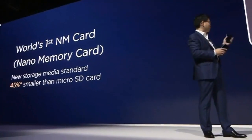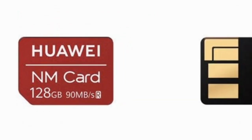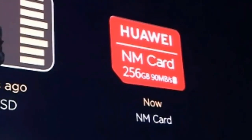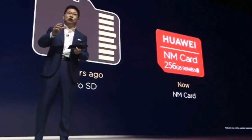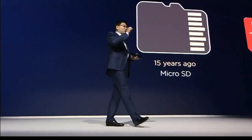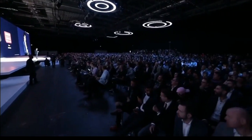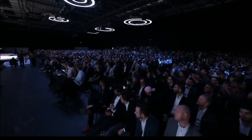In this video I am going to talk about the world's first NM or Nano Memory card by Huawei. During the live event, Huawei introduced this NM card as an alternative storage device to the micro SD. Richard described the NM card as the same sort of storage as a micro SD card but in a smaller form factor — actually 45% smaller than a usual micro SD card — and the same size and shape as a normal nano SIM, so you can use it through the nano SIM tray.